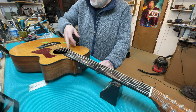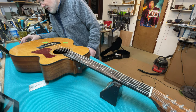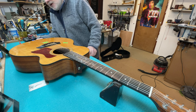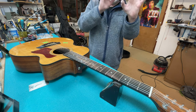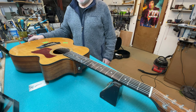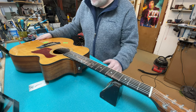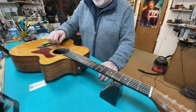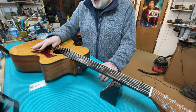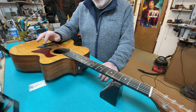I'm wondering whether an LR Baggs Element going underneath the saddle, with a little volume control inside and a barrel connector coming out the back, would work. Since there are already screw holes here, a shaped piece of timber could hold it in place with screws at the back - so no new drilling required. I'm going to take this home and look at the LR Baggs stuff.